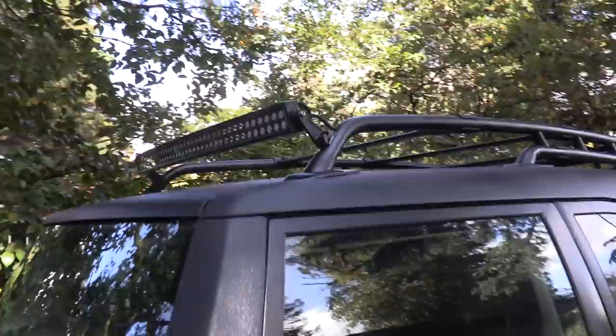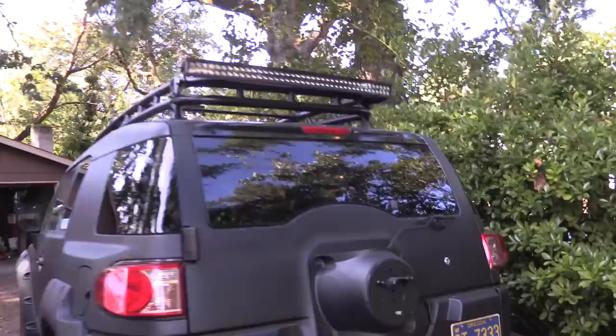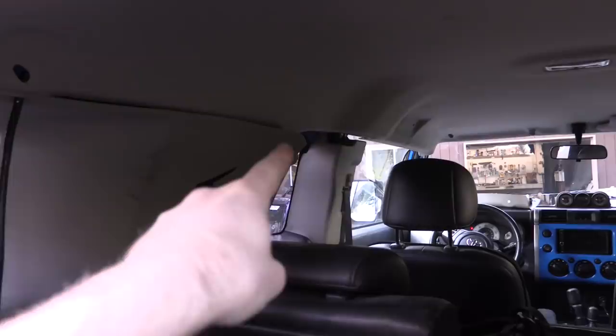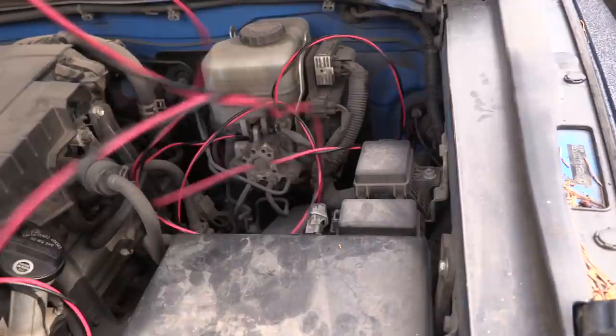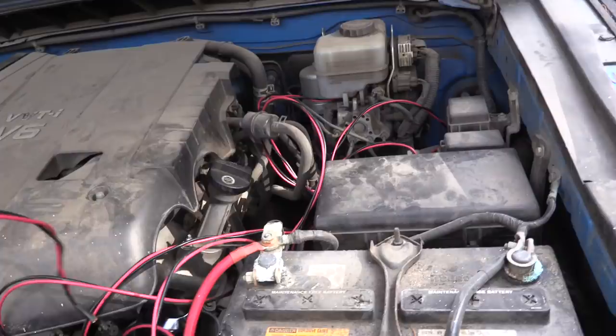Drilled a couple holes, ran the wires down through the post, and bolted up the rest of the roof rack. Looks great and I'm happy with the angle these came out at - very functional and adjustable so we can swivel down to point toward the ground at the back. Inside you can see the wire runs down from both positions. We'll connect it to a much longer heavy-gauge wire, run it along the headliner, connect the two together, run down the A-pillar, and into under the hood. Wiring is done - runs inside the panel, down the A-pillar, and under the hood. There are two dedicated heavy-gauge wires for each light, with extra slack because we're going to wire these to a dedicated battery later.